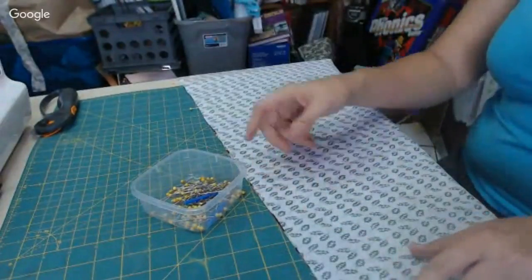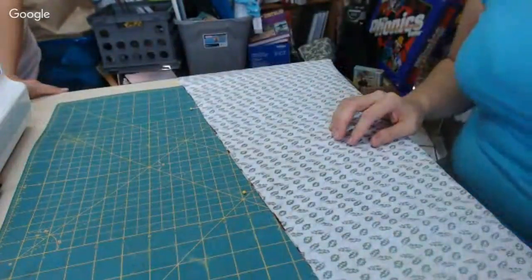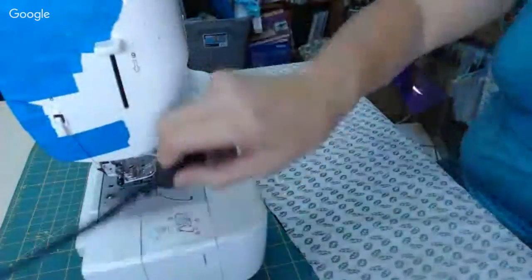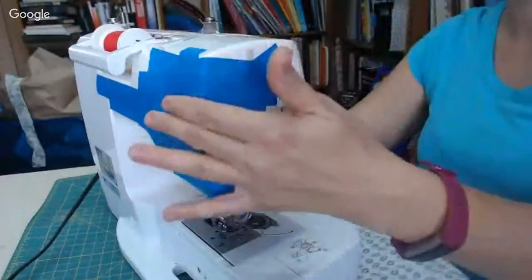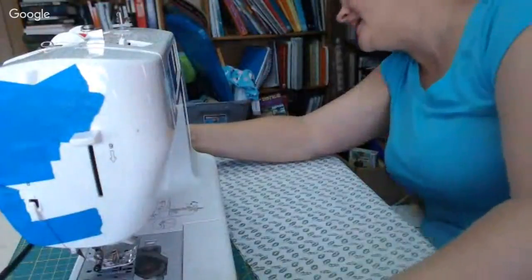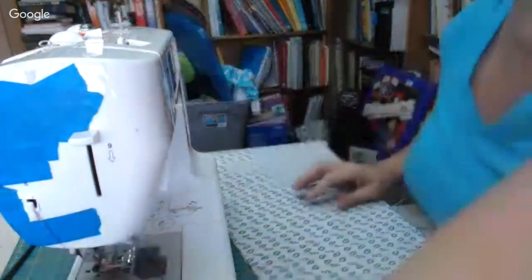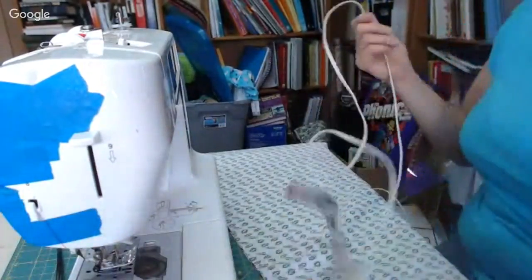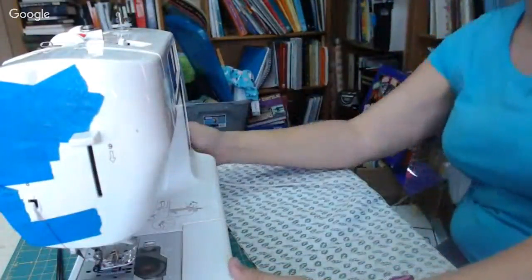I'm going to stitch this together. My daughter just got here — I'm so glad she's here. I need her to plug in the sewing machine. This is my self-decorated sewing machine because my son dropped it — he didn't just drop it, he set it somewhere that wasn't entirely secure and then it fell. I was very sad.